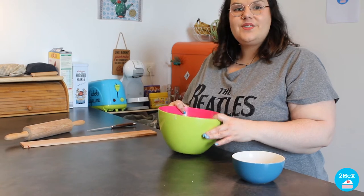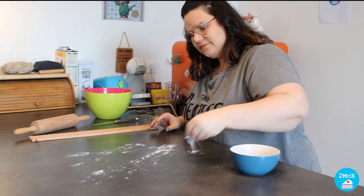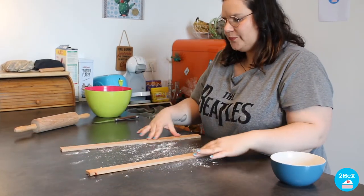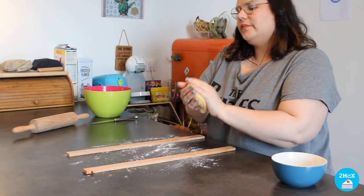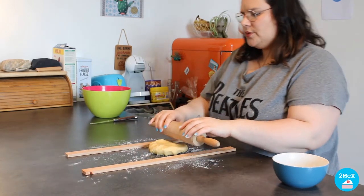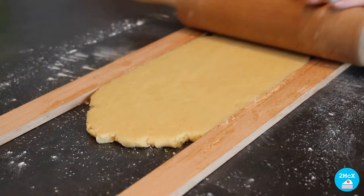Now we are going to spread this dough on the table. First we are going to flour the table, and then we are going to spread our dough to 8 mm. It has to be 8 mm thick.